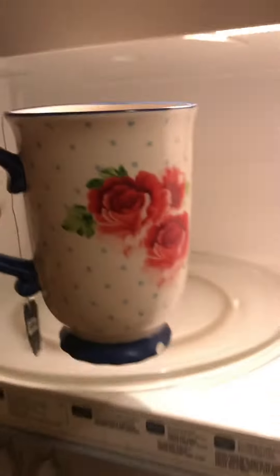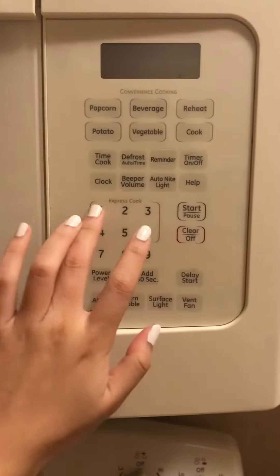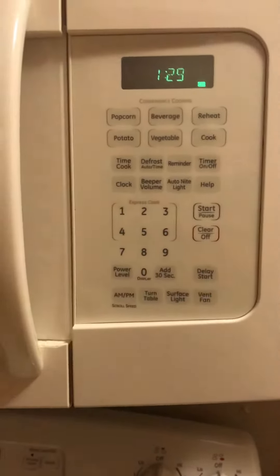Like that. Give it about a minute and a half. Now I just wait.